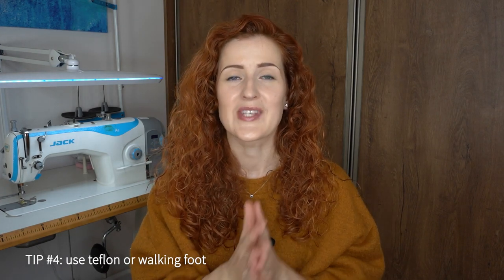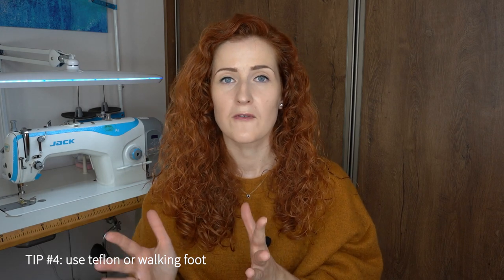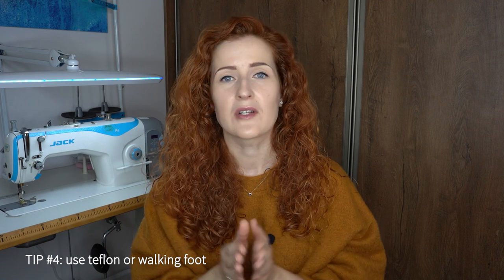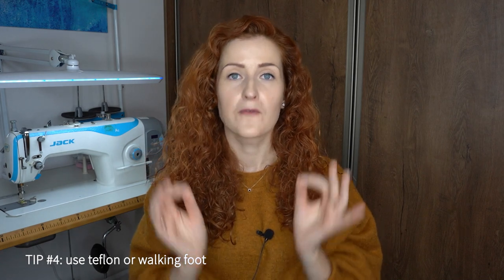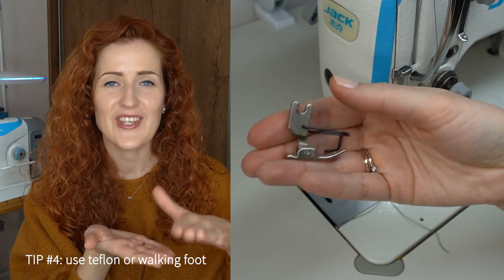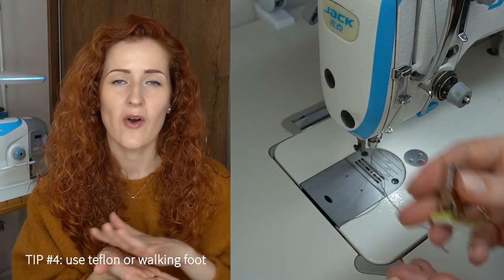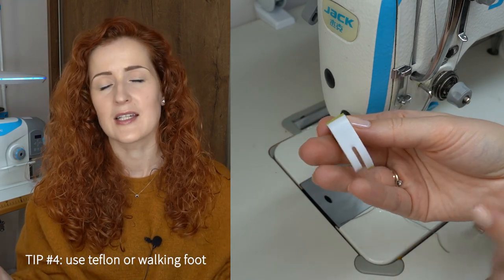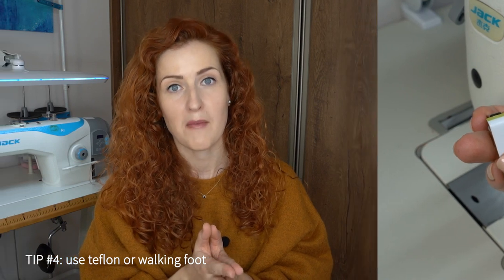Tip four is to use a teflon or walking foot. Because of the surface of leather, it can be quite difficult to sew with the standard foot. You want to use either a teflon foot, which will glide much more easily on this surface, or a walking foot, which is ideal for working with difficult fabrics.